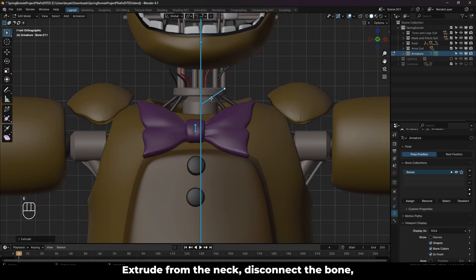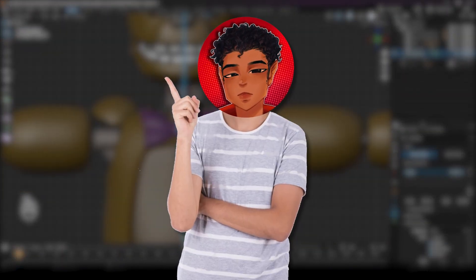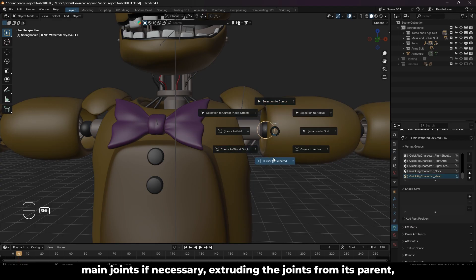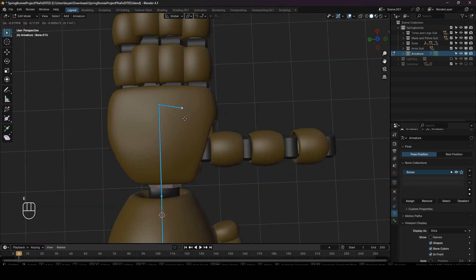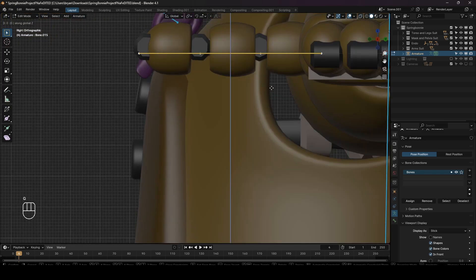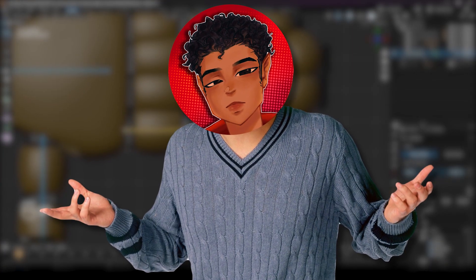Moving to the shoulders: extrude from the neck, disconnect the bone, and drag it to the shoulder. Adjust its position as best as possible, make sure it's centered, and test it out. For the most part, rigging follows this exact repetitive process — snapping the cursor to our main joints if necessary, extruding the bone from its parent, and moving or snapping it to our needed place. For the arm, set the cursor to the ball joints and snap the points of our arm bone there for a more accurate rotation. Once you get to the hand, extrude a bone from the hand bone, disconnect it, and move it to where it lines up with your finger. Do extrusions where it lines up with every joint and make sure it looks good from the sides. Since this model's fingers look the same, I can just duplicate and rotate to fit the other fingers. If you have a hand that's more like FNAF 1 or 2, you can probably get away with the same process, but maybe add some extra joints for reasons I'll explain later.